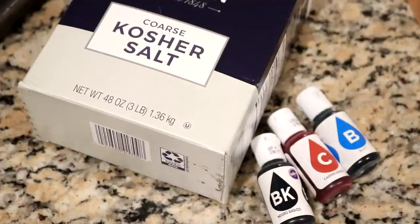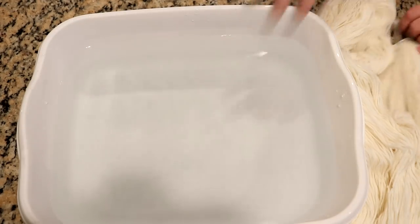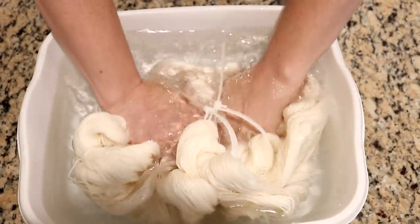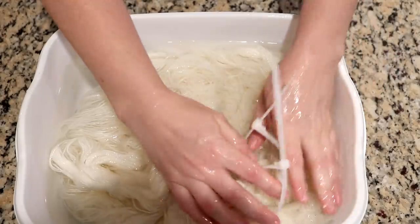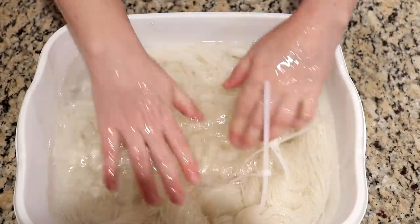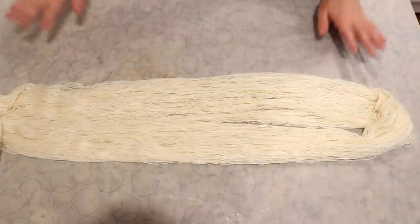In terms of speckles, superwash wool absorbs colors even faster, so you're more likely to get really sharp speckles starting with a superwash yarn. The yarn we are going to use today is Knit Picks Stroll Fingering Weight Yarn. I added a good splash of vinegar to some room temperature water and we are going to pre-wet the yarn. I am soaking two skeins of Stroll — it is 75% superwash merino, 25% nylon. We need the acid in the yarn so the color can bind.